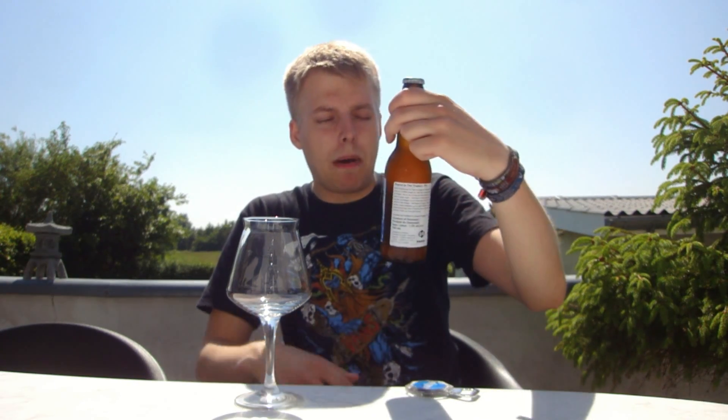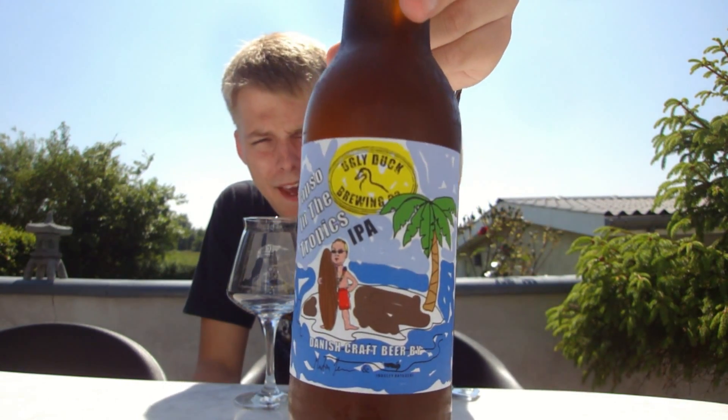Hello BeerTubers and welcome to yet another Beer Review with me, Beer of the Master of Profits. Today, my friends, we're looking at another Ugly Duck Brewing Company beer — this is the Ugly Duck Papsu in the Tropics IPA.